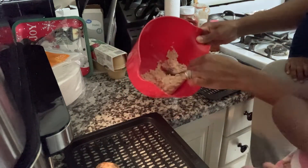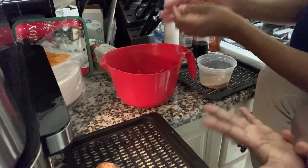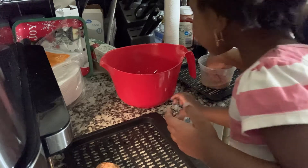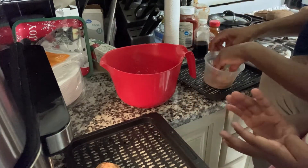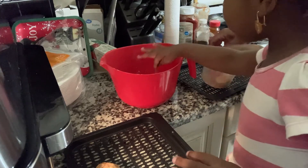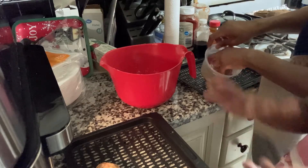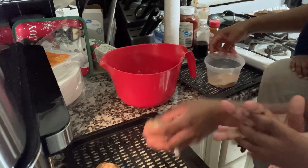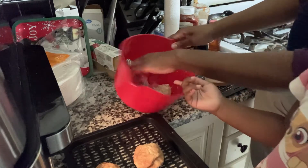This was a fun recipe to do — it was quick and simple and didn't take long. The only thing that took a little while was leaving the butter out to soften. Next time I bake, I'll take the butter out the night before and just let it sit out during the day until I'm ready to use it.